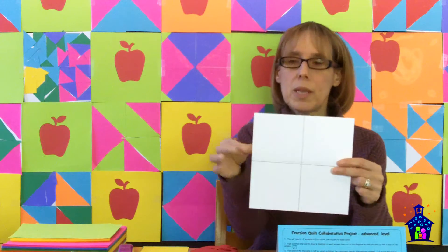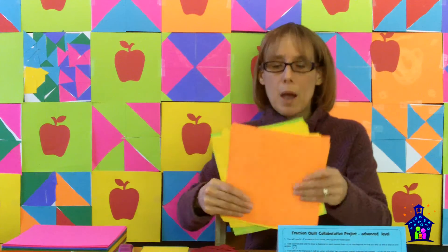So the first thing you need to do is some prep work in advance. You're going to need to make copies of the fraction squares — the Black Line Masters are in the lesson plan. When you copy these out, I highly recommend doing it on cardstock. It's a little bit thicker and easier to work with. Then you're going to need to cut them into the 8 by 8 inch squares. You're also going to need to cut out some 8 by 8 inch squares of colorful paper, also on cardstock.